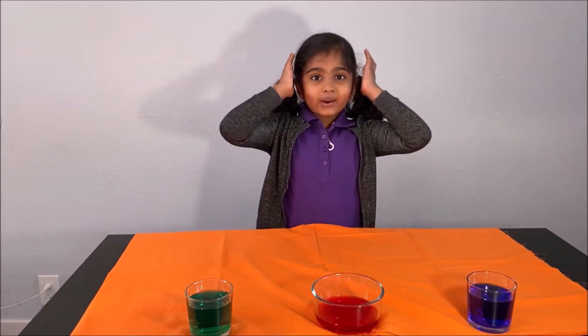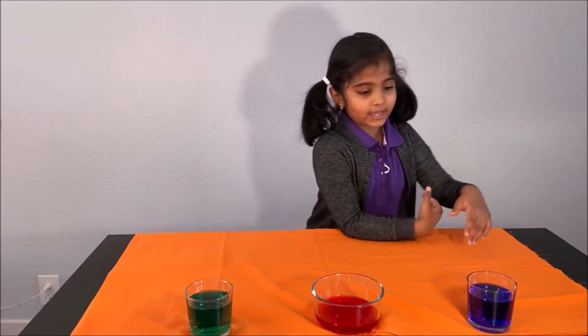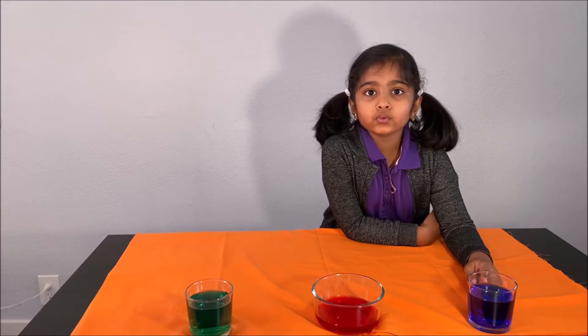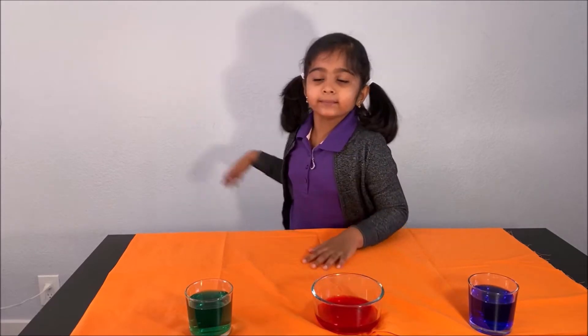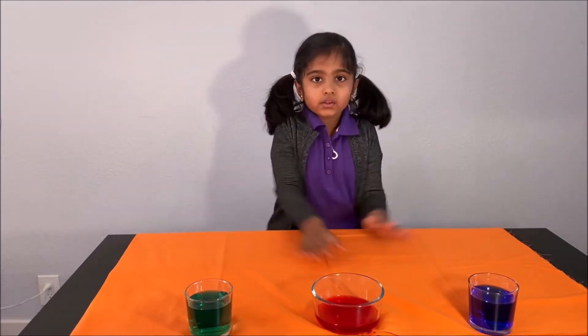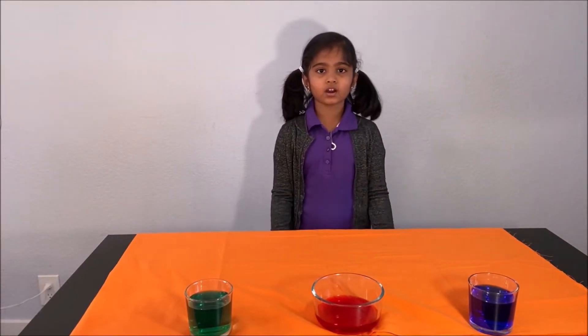Now let's do our exciting experiment. What you need for the experiment is a glass cup with water — I use food coloring so you could see it better — and a dish with food coloring, another cup of food coloring, and a cloth. What we need to do is just tug on the cloth.